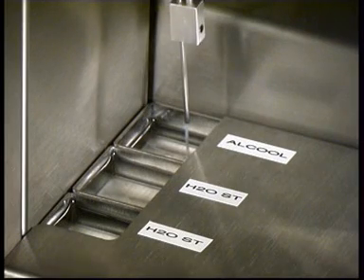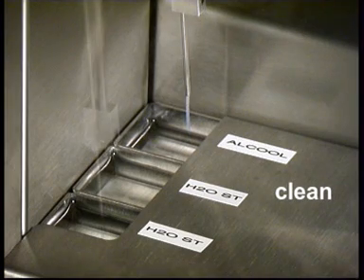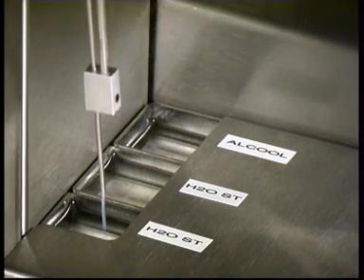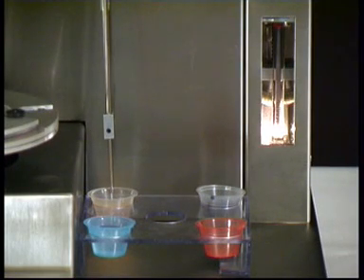The syringe is automatically disinfected and rinsed after each operation. The microprocessor-controlled Spiral DS Plus, last generation of spiral platers, carries out the pipetting and plating of the petri dish automatically.